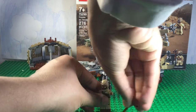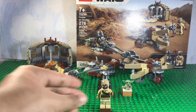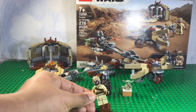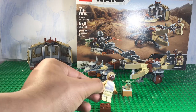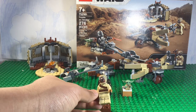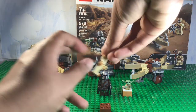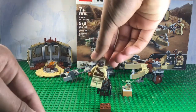First minifigure is this very basic Tusken Raider. Not much to see here. It's pretty bland, I'm not gonna lie. Just looking at it in real life, it's a little bit bland, but that's not the main minifigure of this set, so not much to say. Just a regular good old minifigure edition.